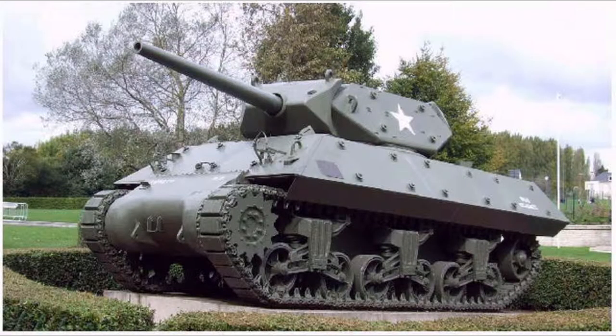The standard US tank destroyer, the M10, was rapidly becoming obsolete. This was mainly because of its armament. The 3-inch gun M7 was insufficient against the frontal armor of the new heavy German tanks, such as the Panther and Tiger tanks, outside of dangerously close ranges. This was however foreseen, and in late 1942 American engineers had already begun analyzing the potential of a new tank destroyer with a 90mm gun.